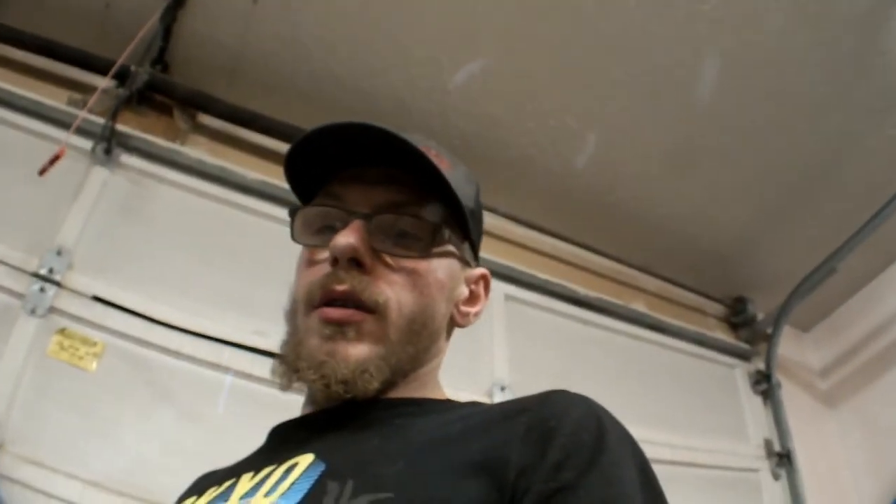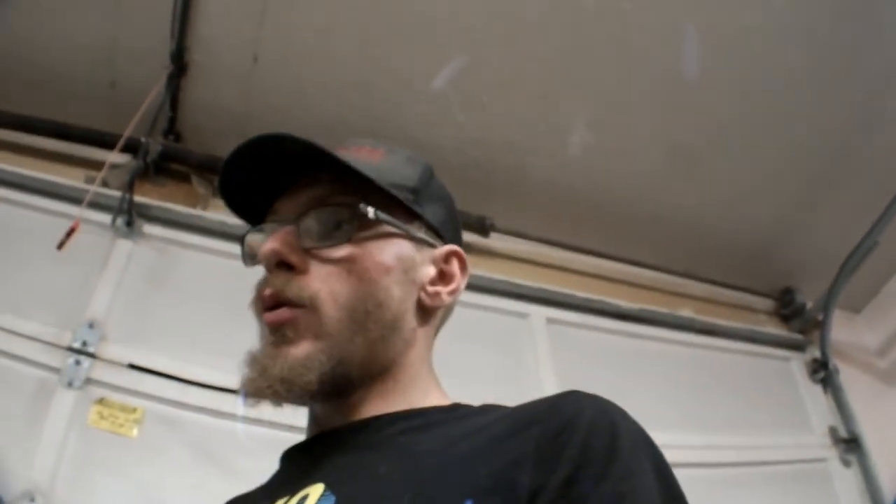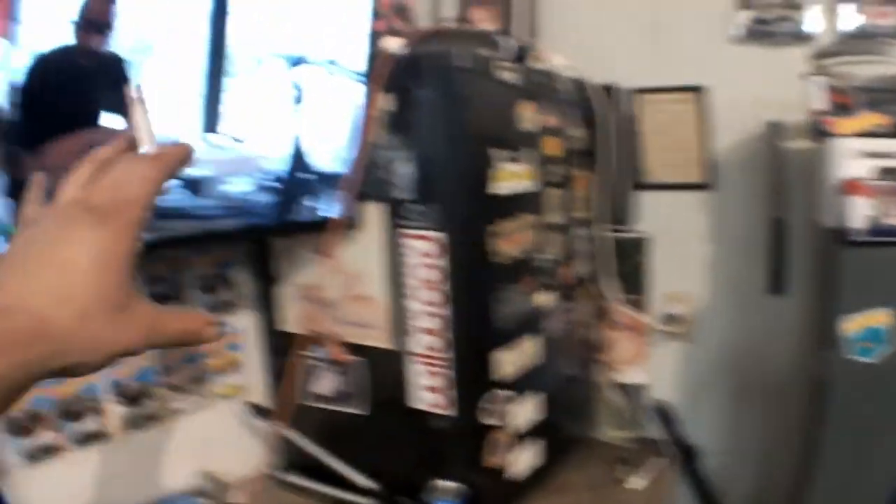We're gonna start off with a little garage tour, and from there we're going to start doing the angle kit on the 240. I've done a lot off camera — a lot that you guys haven't seen — so I'll catch you guys up on that too. Let's just jump right into it. I've got my Hot Wheels clutch mini fridge in the corner.